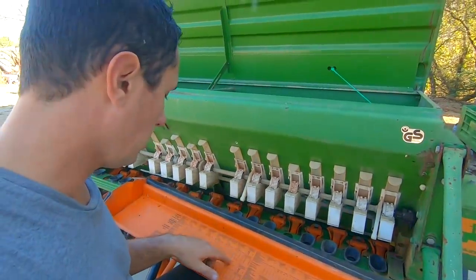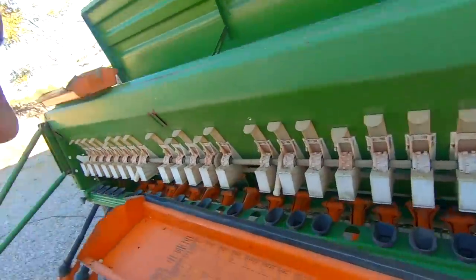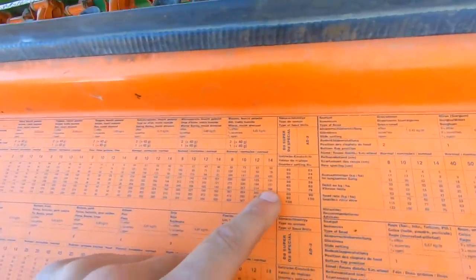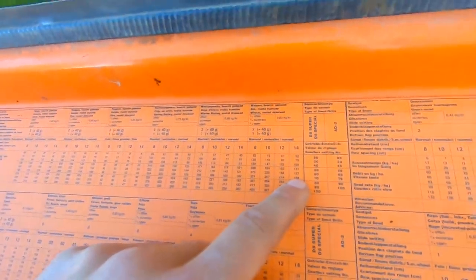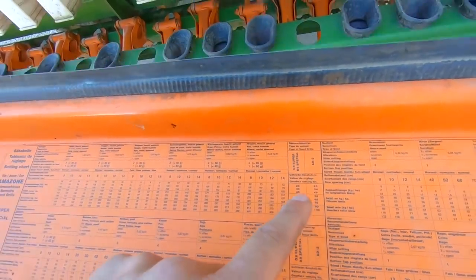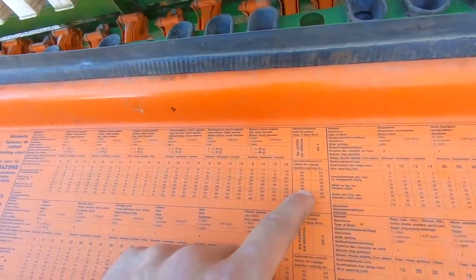Maintenant qu'on a réglé la taille des graines, le clapet de fond, et les trappes d'ouverture, il reste le réglage du débit en kg par hectare. Pour cela il y a des indications dans le tableau. On reprend l'exemple du blé — j'ai un semoir à 14 cm d'espacement. On va partir sur une base de 180 kg, et pour le D8 spécial la valeur de réglage est environ 70.